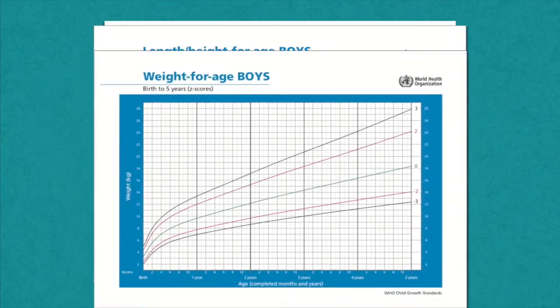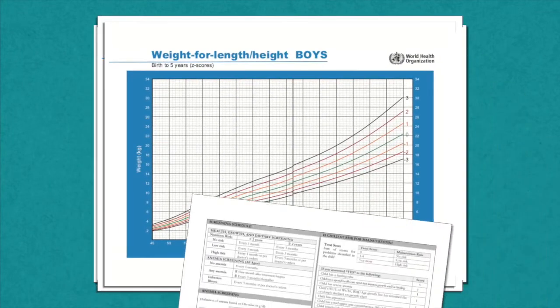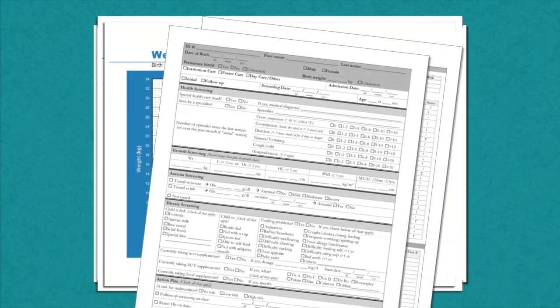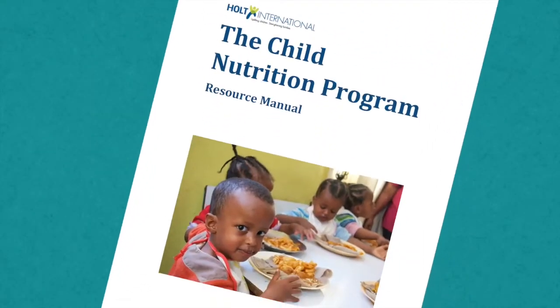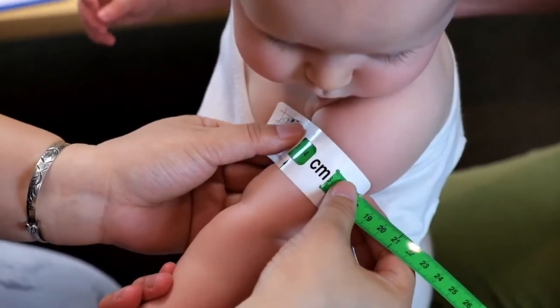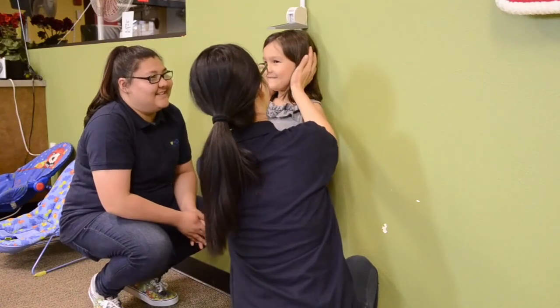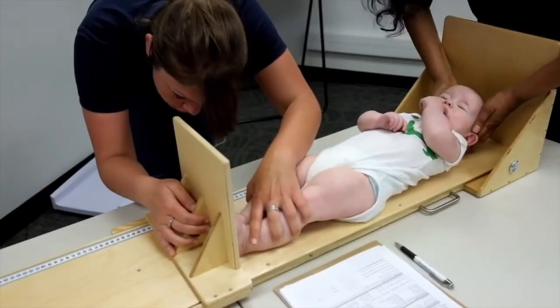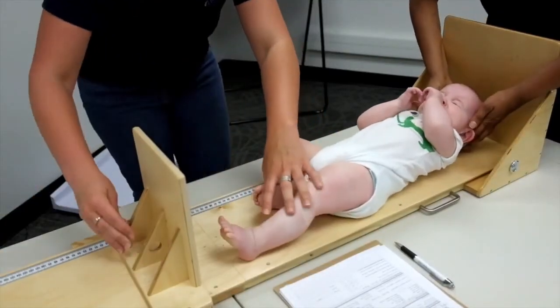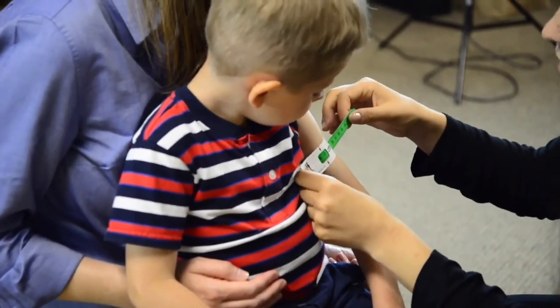Watch the growth chart training video to learn more about proper growth chart plotting and chart interpretation. You may also review the child nutrition training manuals or corresponding child nutrition training modules. Tracking children's growth consistently and accurately is one of the best preventative methods for combating malnutrition early in a child's life. This is just one of five critical indicators of a child's growth and development.